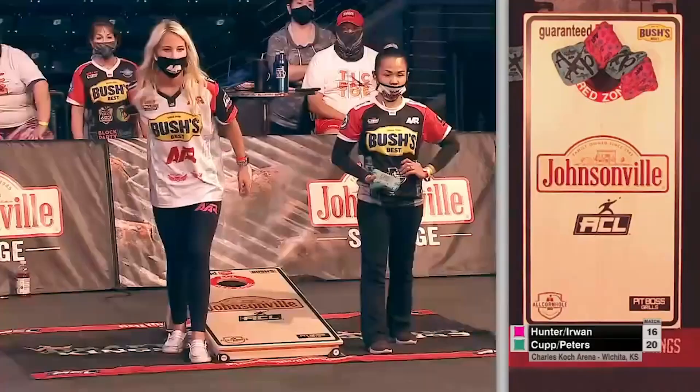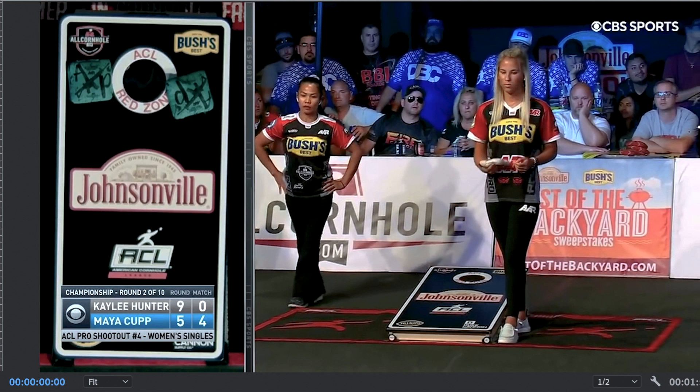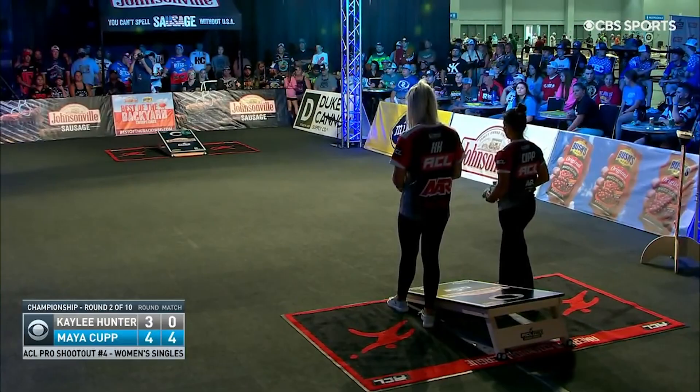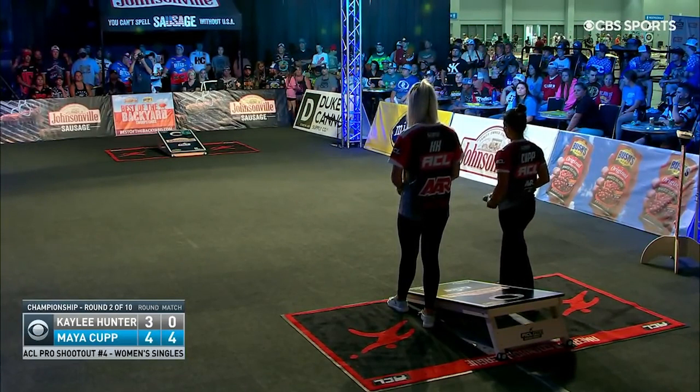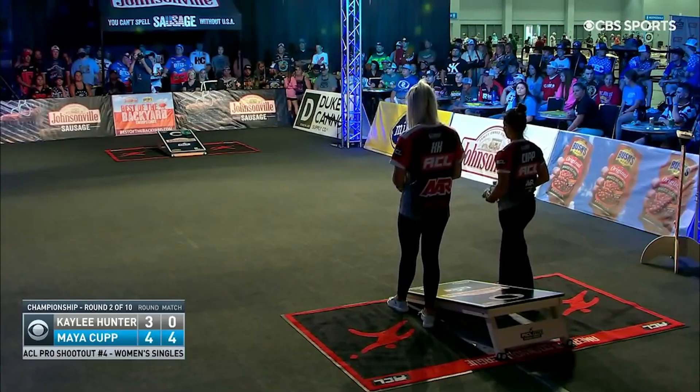It's players like Kaylee that are going to really help bring attention to this sport because of what she is doing. Let's have a look at the motion that Kaylee puts on a bag when she throws it — this is what I feel really sets her apart. She has one of the most amazing throws in the game. She takes it back, gives it a hug, and look at the flight on that bag.